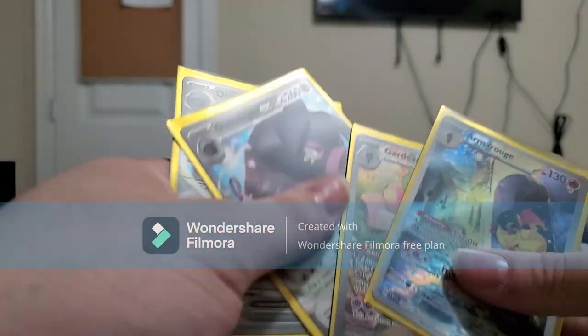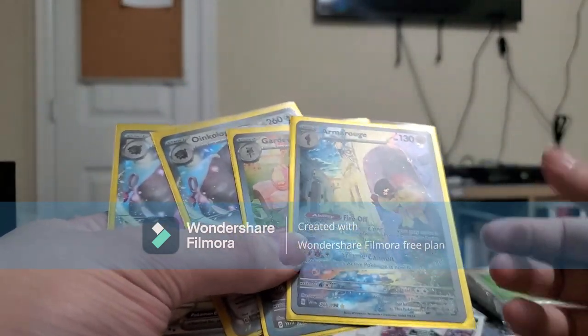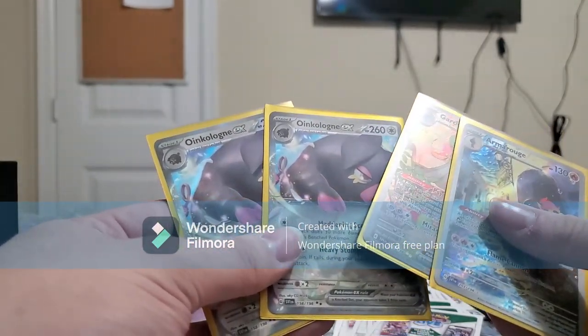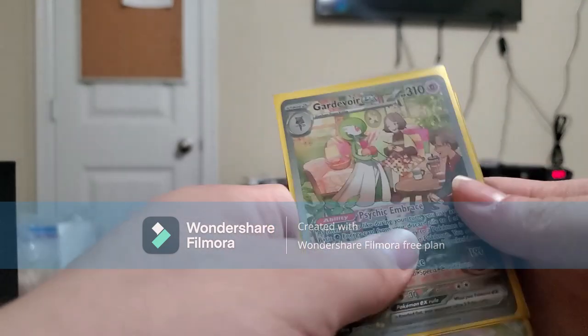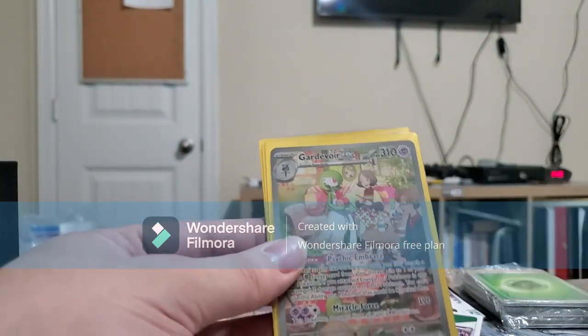So this is what we got out of all the pulls today: Gardevoir EX, MRO Alternate Art, and two Oinkloins. I do like the Gardevoir — that's actually a really beautiful card. And we also made our money back with this one as well.